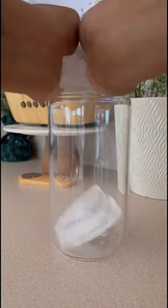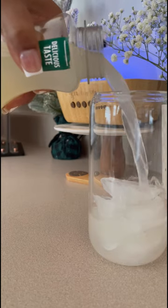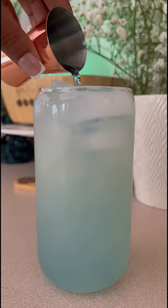Hey y'all, I wanted to show you guys my at-home blueberry pomegranate lemonade. I'm adding some lemonade to my glass, then I'm going to add a shot of blueberry syrup.